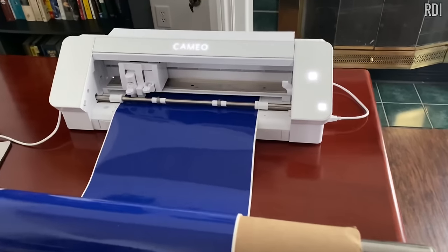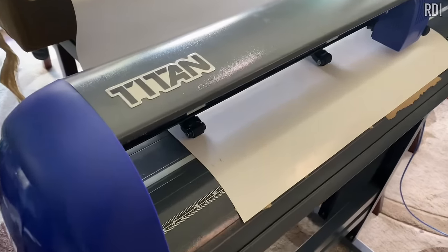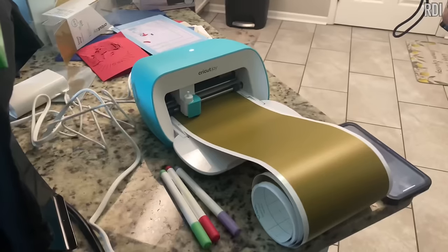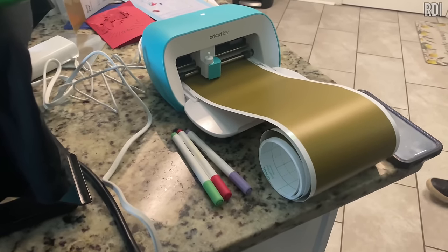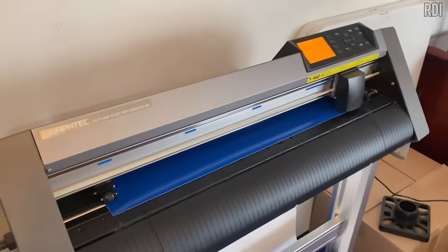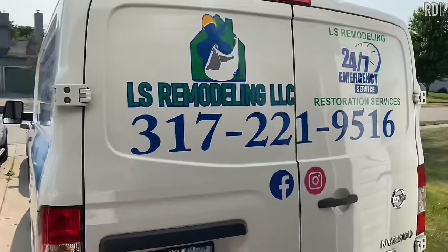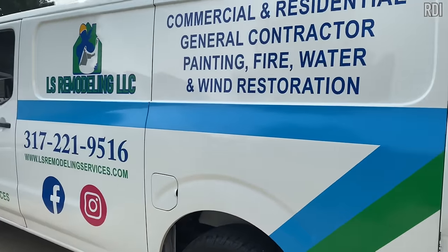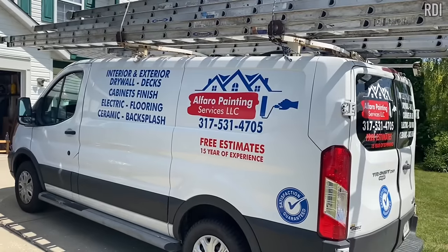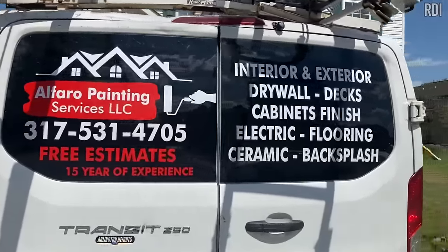There are many machines or vinyl cutters you can use for making stickers or car decals, and they all come in different shapes and prices. Just keep one thing in mind: you get what you pay for. In this episode we're going to show you a project we recently did with our Graphtec CE6060, some of our 2023 projects, and the potential of starting your decal business today.